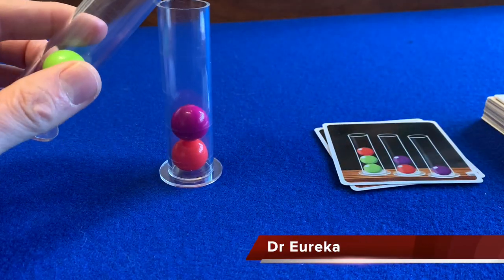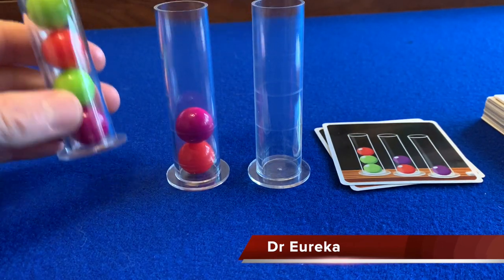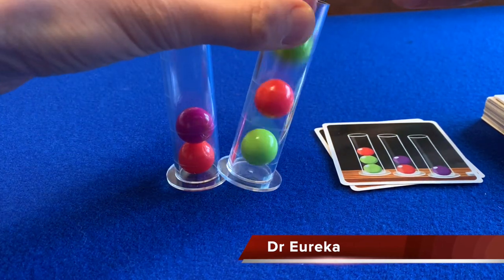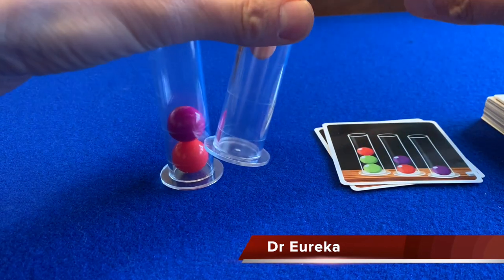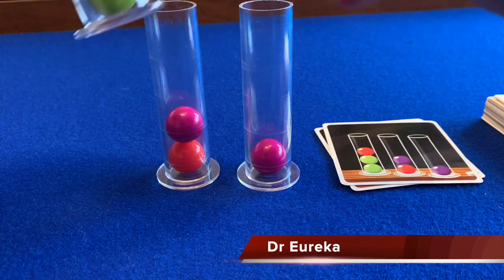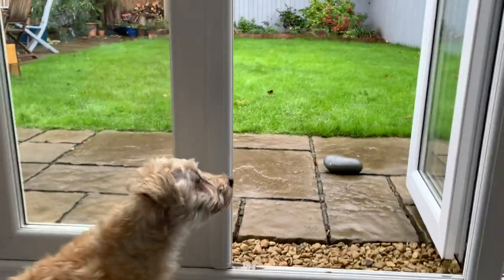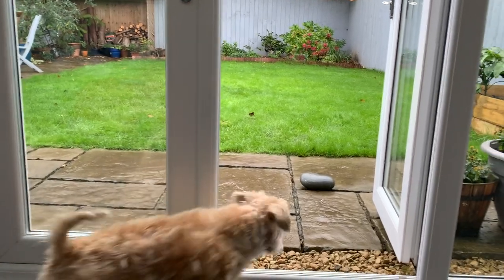If ever there was a board game which looks like a dog toy, while also representing a significant choking hazard for dogs, it's Blue Orange's Dr Eureka. Players race to tip coloured balls out of test tubes in order to match the arrangement on the puzzle cards. It's a tough little logic puzzle with a dexterity element, and Teddy isn't naturally driven by logic. He's a thinker, for sure, but his thoughts tend to be focused less on logical deduction, more on squirrels and other garden invaders.